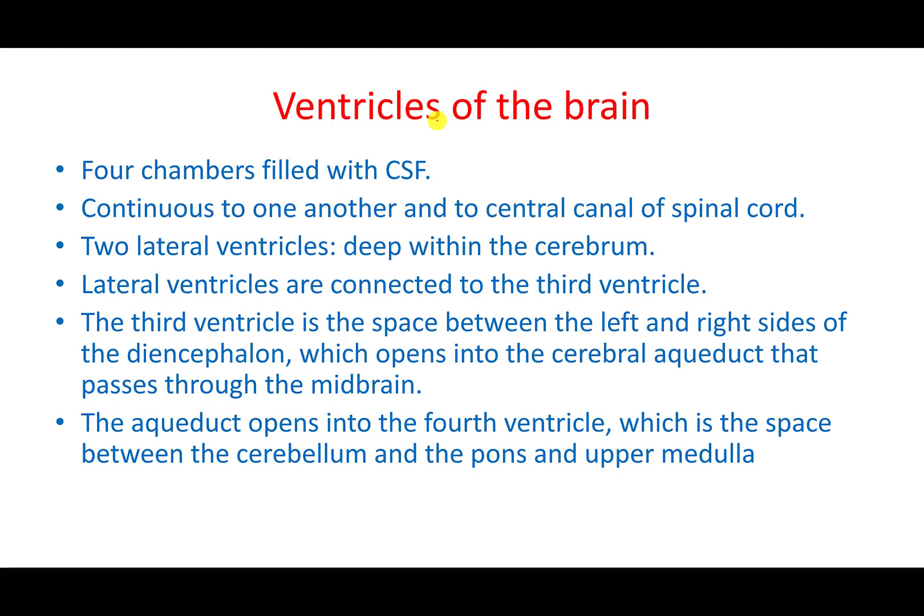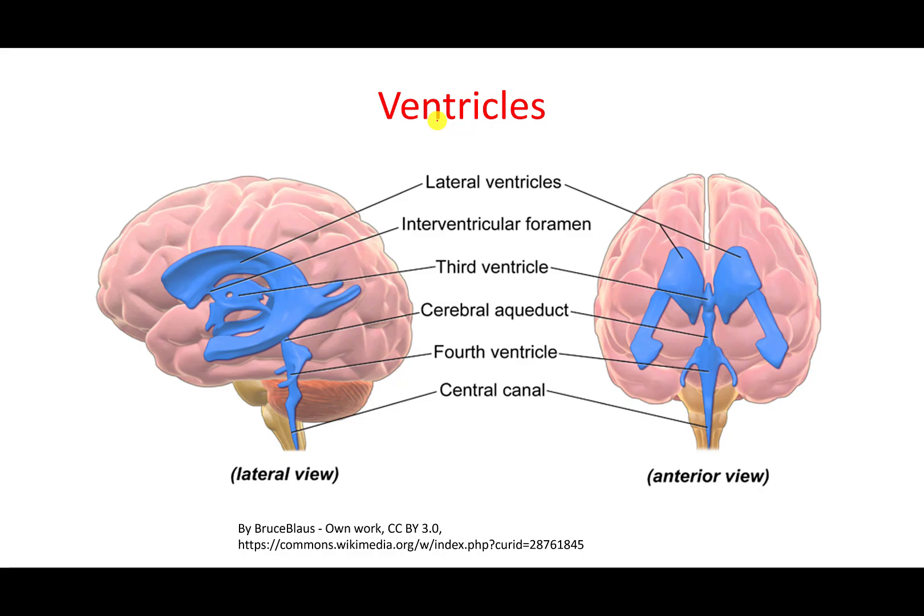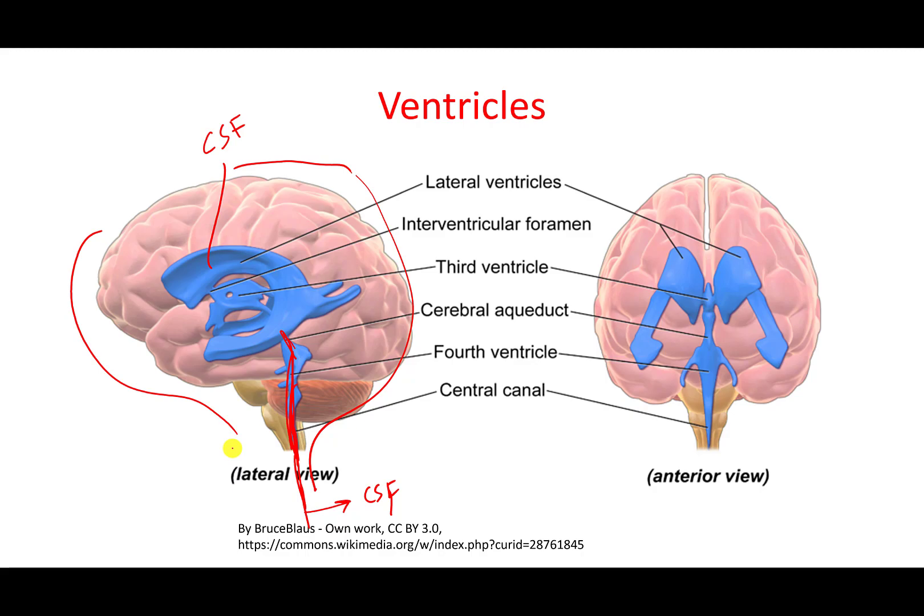The ventricles of the brain can be thought of as spaces within the brain itself, all filled with CSF, and they are continuous with the central canal. CSF runs through the central canal — that's why CSF can be withdrawn from the spinal cord to check for meningitis, as it is much safer than withdrawing it from the brain. There are four ventricles: two lateral ventricles connected by a third ventricle, which leads to a fourth ventricle.